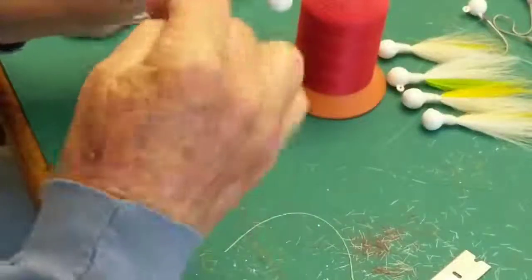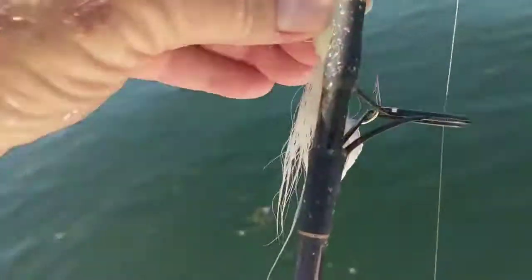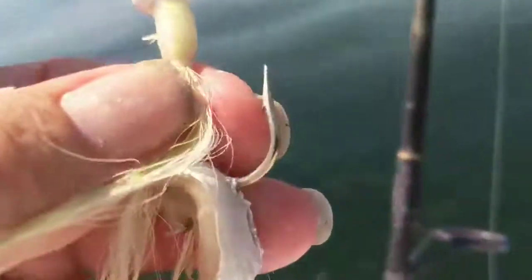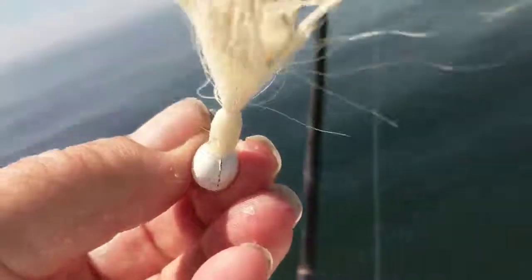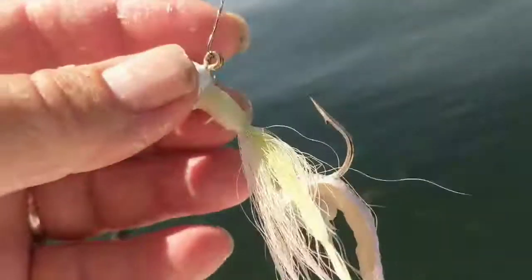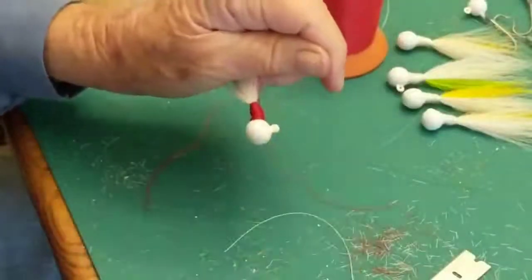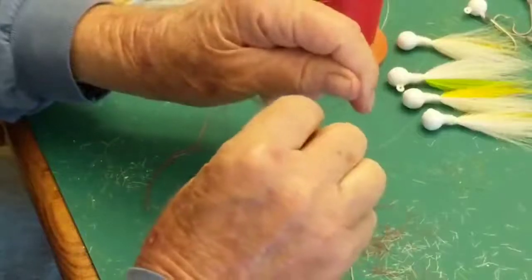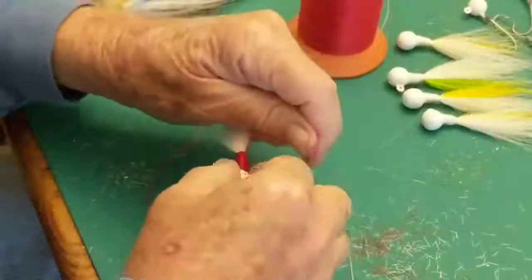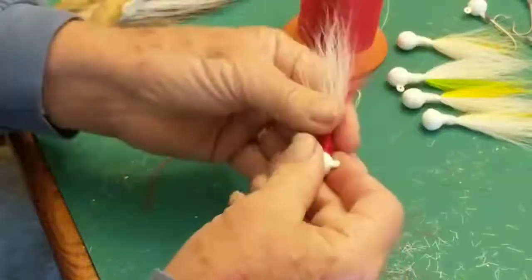We troll with these a lot, tipped with mackerel bellies — about 12 inches of wire with a small swivel, and a nice wide gap hook. We catch kings, Spanish, and lots of other fish on these. This year was a bad year for mackerel though — where we fished near Suwannee, the area had a red tide. When you get that, it seems like everything leaves or dies. There was no bait fish, nothing. So we're waiting for the spring.